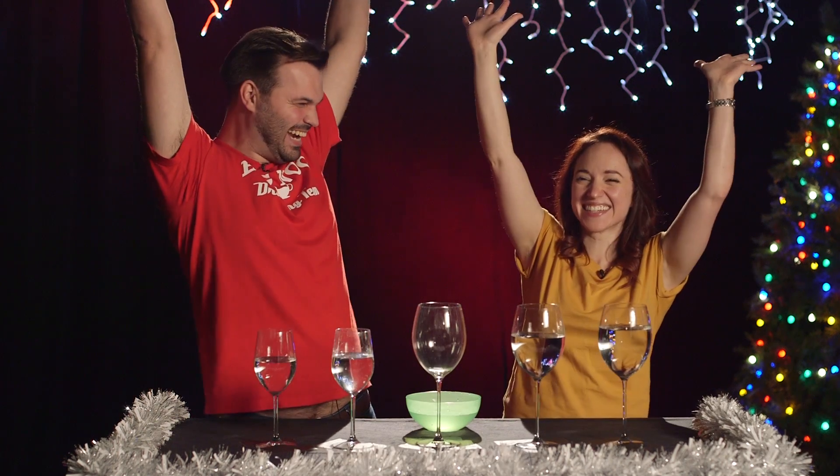We did it! We could play glasses. Who would've thought? New talent. I'm going to use this at all of the bars. You're going to be the most popular lad in the pub.